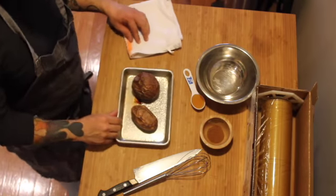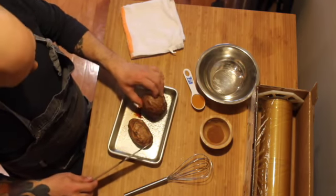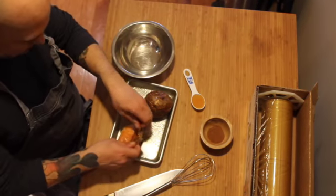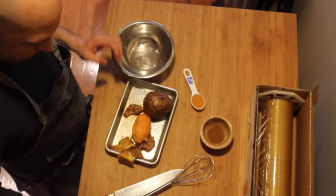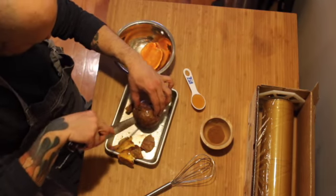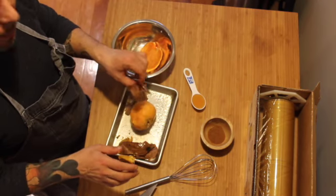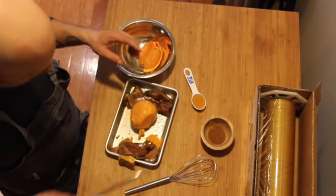Now we're done with the sweet potatoes — we roasted them, they came out the oven, they're nice and soft, that's what you're looking for. Be careful because they're hot. I do my little bowl — be careful if they're hot. Slice it through and just peel it. It's good to do it when it's warm, but let it cool about 5 to 10 minutes. As you can see this is probably still smoking — that's okay.